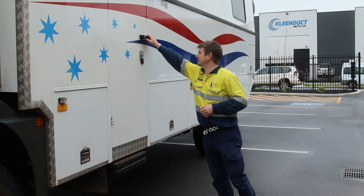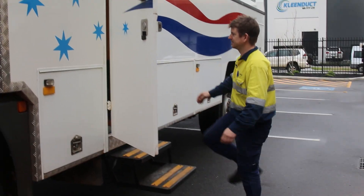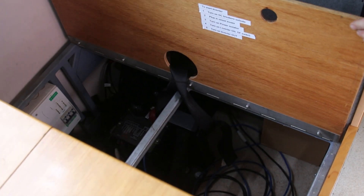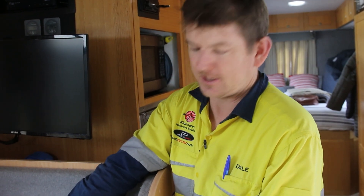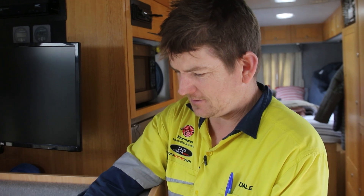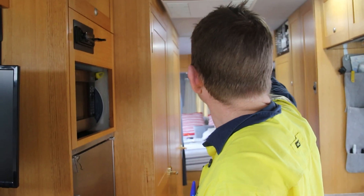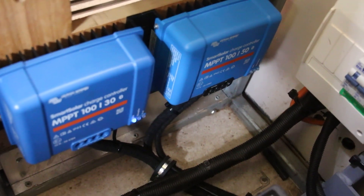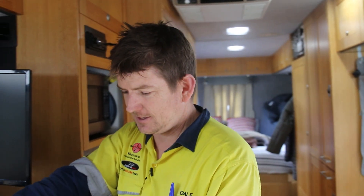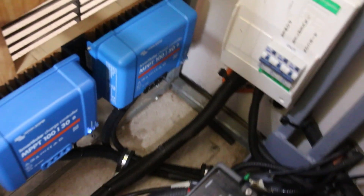We'll go inside now and show you where the MPPTs are mounted, the electronic steps, and all of that. Under the seat where we've got the inverter mounted, we've got two MPPT regulators mounted — a 50-amp and a 30-amp. The 30-amp controls the front panels, and there is also another MPPT regulator mounted up top that will monitor the rear four panels. The 50-amp is solely for the blanket system. They're all connected up with correct gauge cable, correctly fused, into the battery.